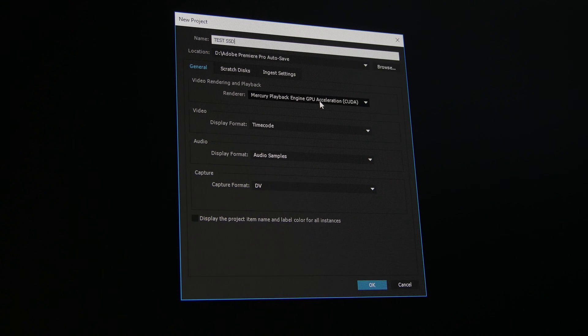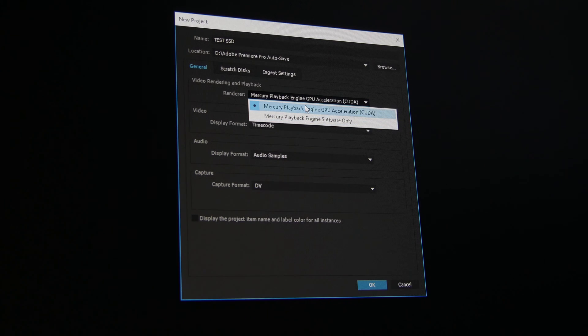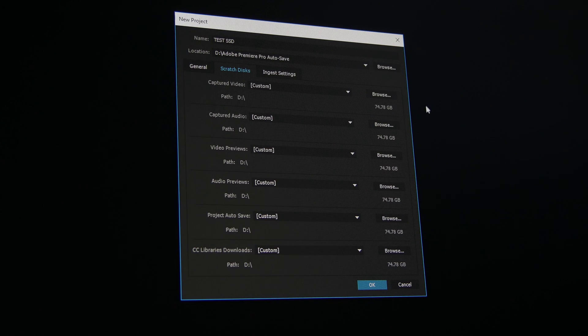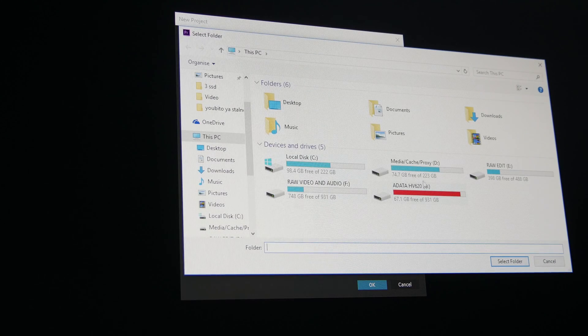Open Premiere and set up a new project. The settings I use and think are the best for this setup: I leave the renderer as the CUDA Mercury Playback Engine, having a CUDA-capable Nvidia graphics card. Name the project and switch the scratch disk to be placed on the second HyperX SSD drive.